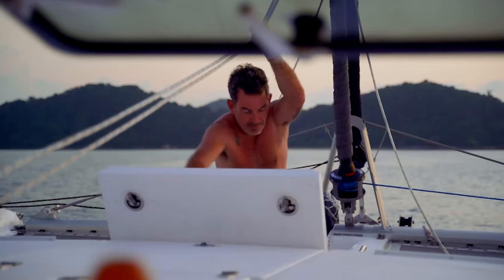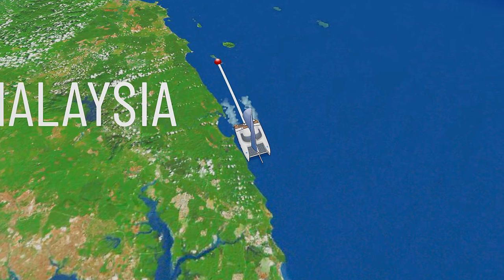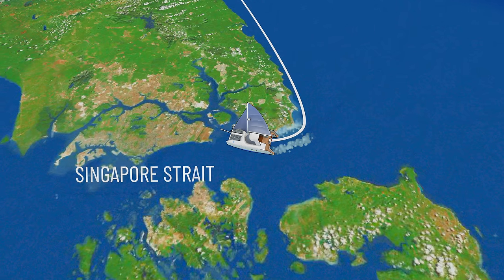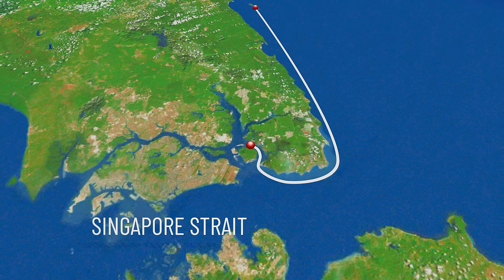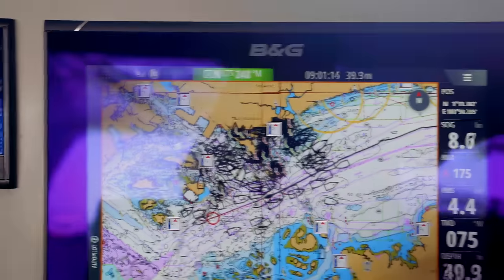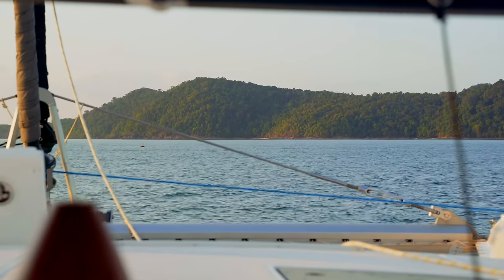Morning everyone. Early start today. I'm enjoying lovely coffee that Nick made me, and Nick is just raising anchor at the moment. We are going to sail down the coast of Malaysia today and get ourselves into position so that tomorrow we can cross the Singapore Strait. We need to get ourselves right there so we can do it all in daylight hours. We've got about a 60 mile passage today — we are at an island called Sibu and we are heading down to an anchorage just before Singapore.